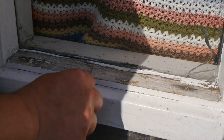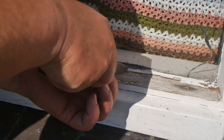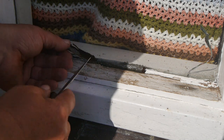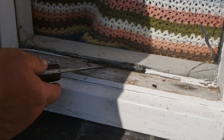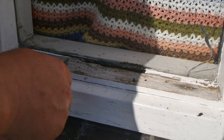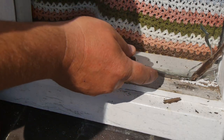Let's first remove the last bits of the old paint. Whoa, it's a lot. Yeah, I really should replace this bit - I'll give it some time to dry.